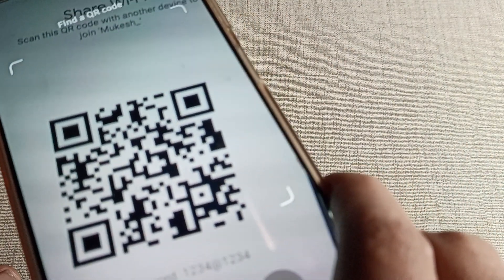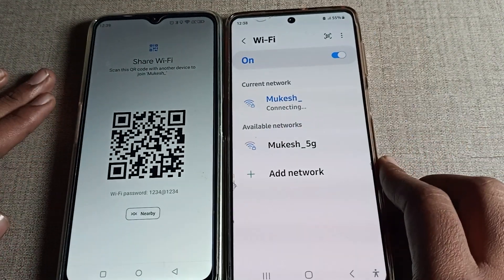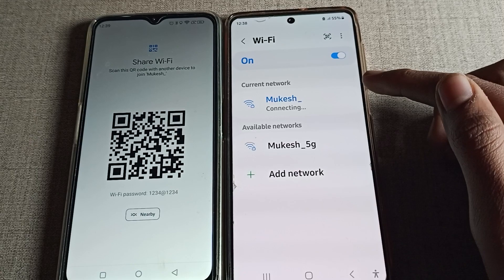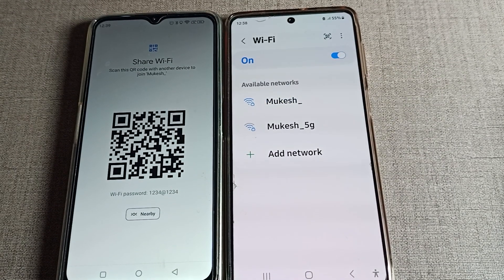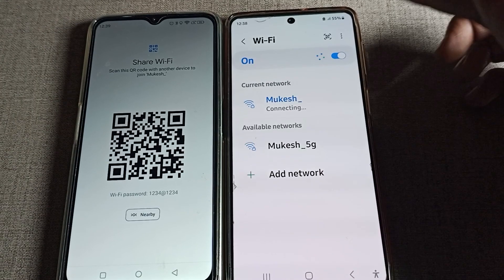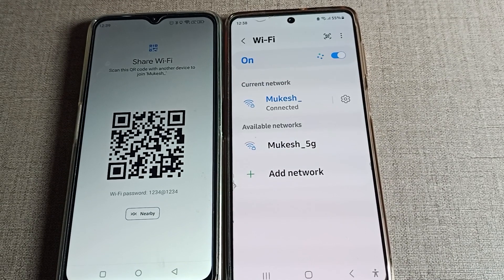Scan this QR code on your Samsung phone device. Without entering a password, you can see the Wi-Fi network will connect on the Samsung phone device automatically. You can see it is now connected. That is how we can share and connect Wi-Fi using a QR code scan on a Samsung phone.